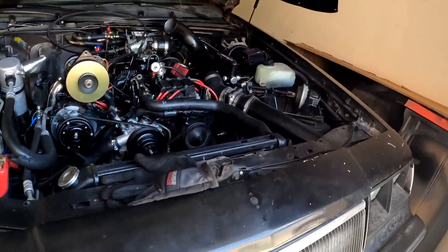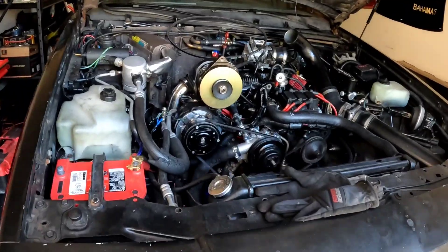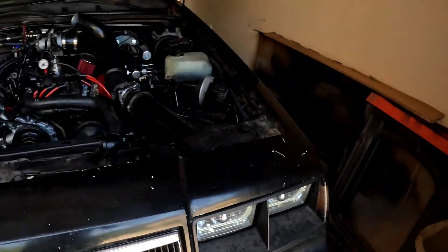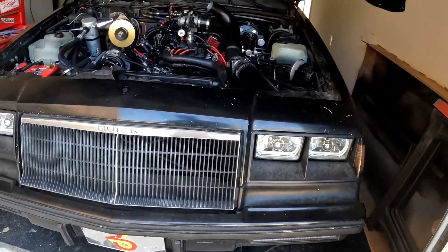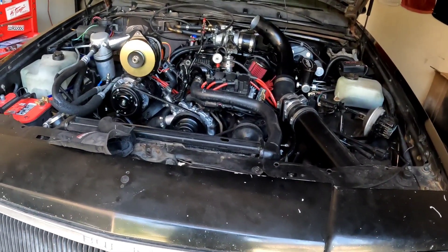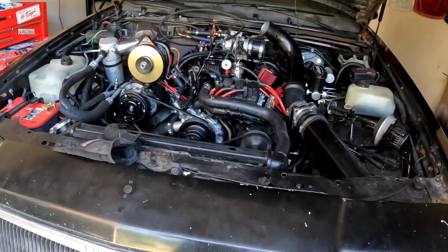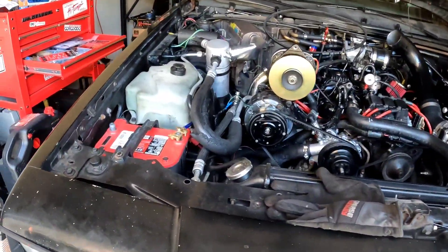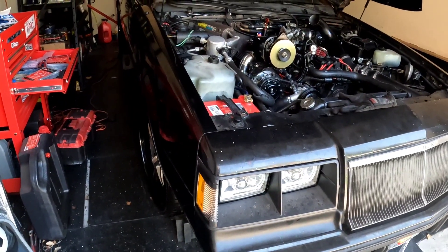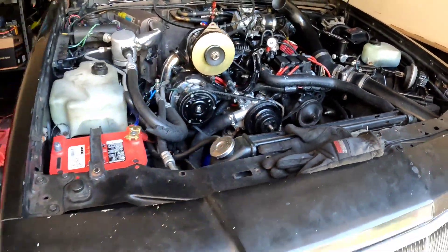Intercoolers came in '86. In '86 they started producing around 235 horsepower. For '87 they went up to 245 horsepower, and the GNX - which they only made about 500 of - took it up to 275 horsepower. All of those numbers are modest because GM didn't want to outshine their staple brand, the Corvette. The '87 Grand National was actually faster than the Corvette.